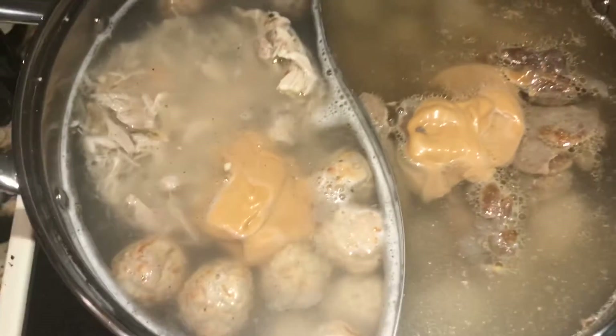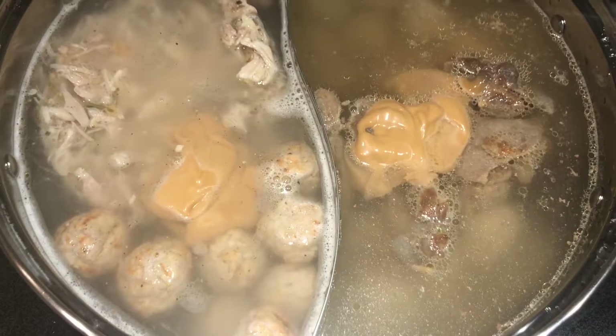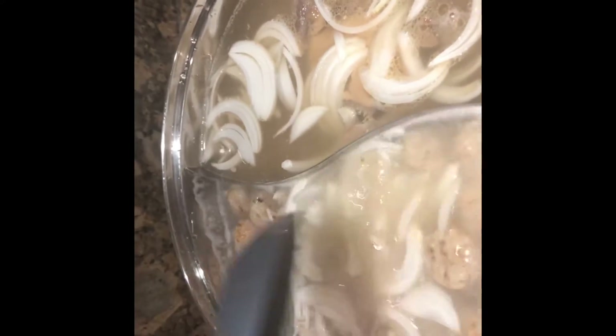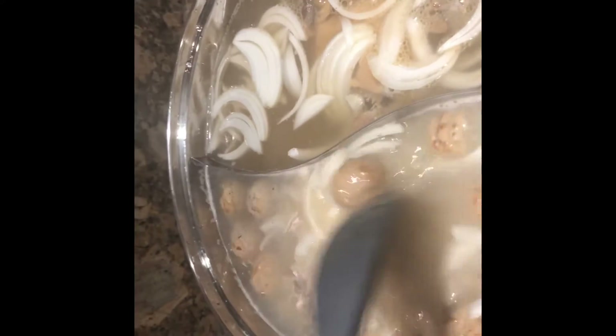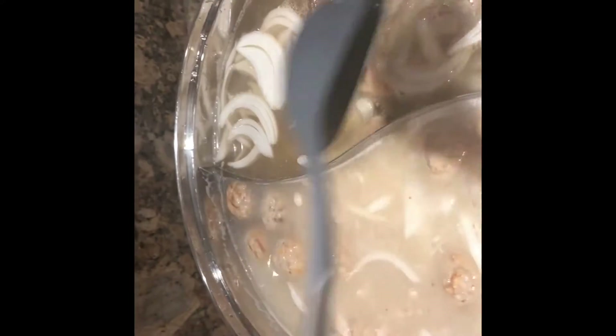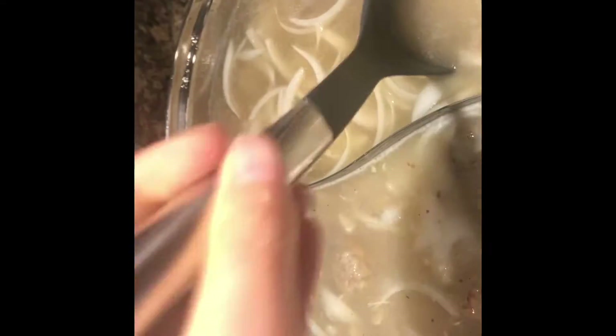I'm going to let this boil and cook for about five minutes. I added in some onion that I sliced up and I'm going to let it simmer — I added it on both sides. I'm sick so I didn't go to the grocery store, so there's a lot of ingredients that I don't have. I only have onions, so that's what I'm going to cook it with.